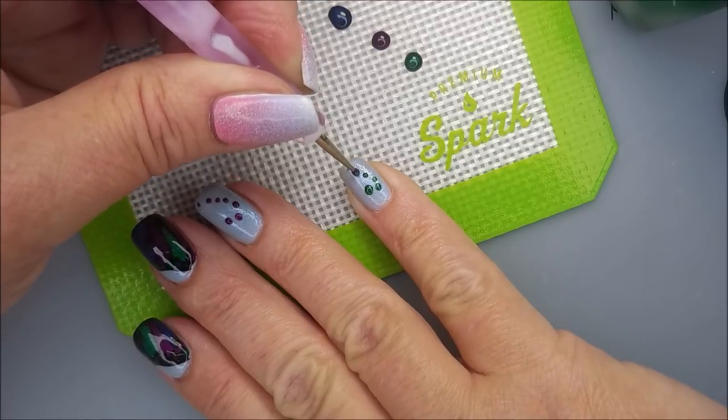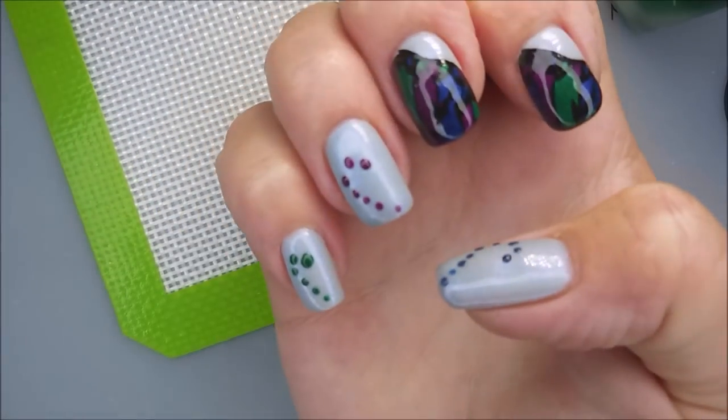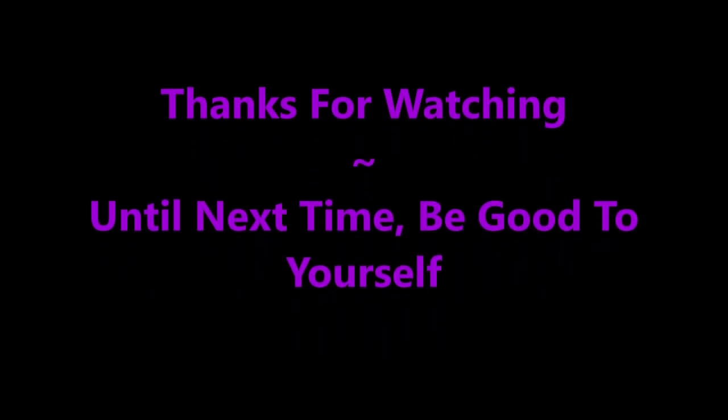I'm not the best at dotting because I have such shaky hands, but I think it worked out pretty good for this one. I'm going to let those dry and top coat them. There's my swatch photo — I hope you enjoyed this one. Leave me a comment down below. Thank you for watching, and until next time, be good to yourself.